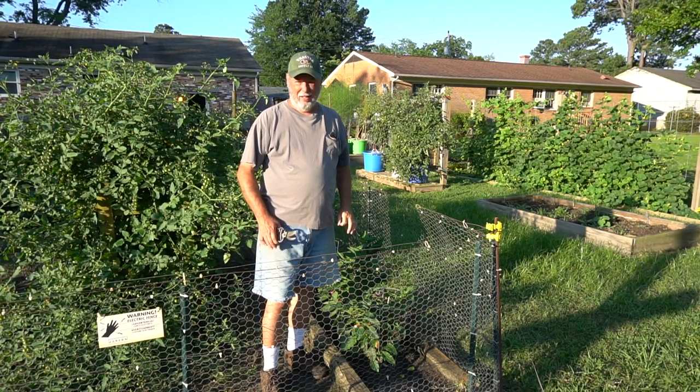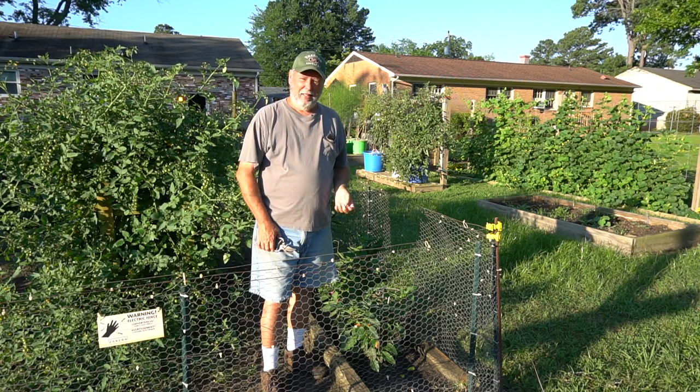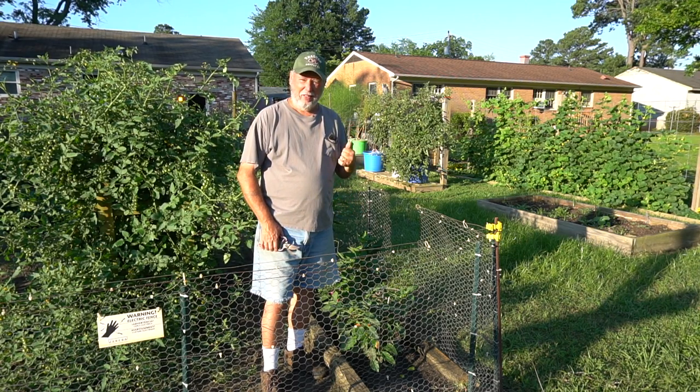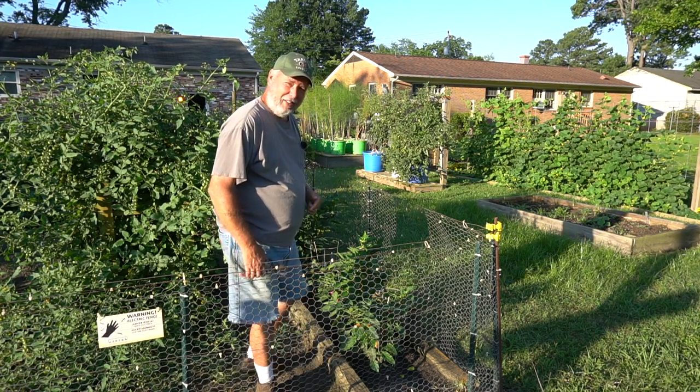Our Violet Sparkle has started to mature and ripen, and I wanted to pick some of them today and take them over to the harvest table, wash them off a little bit, and let you see them up close. I'll meet you over at the harvest table.